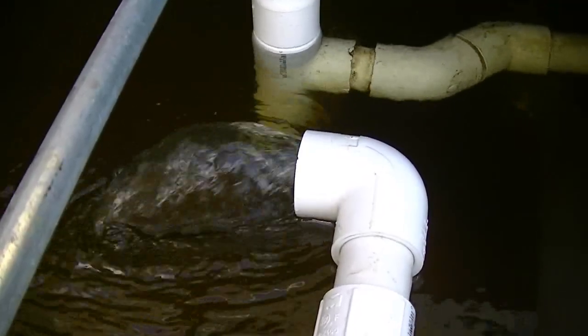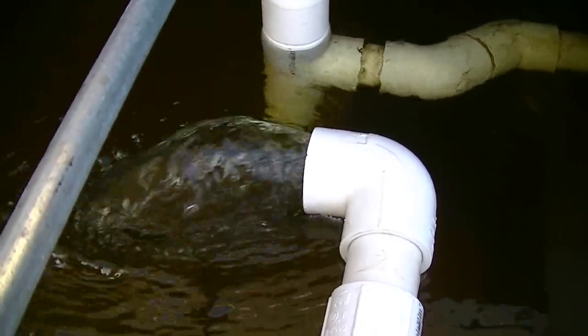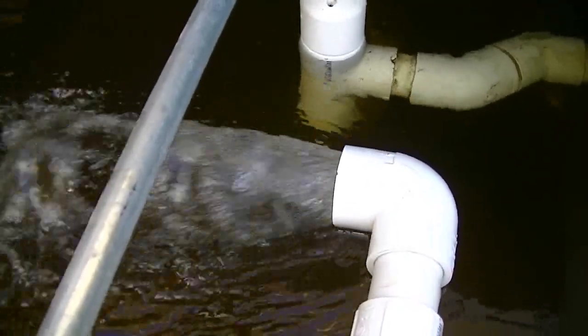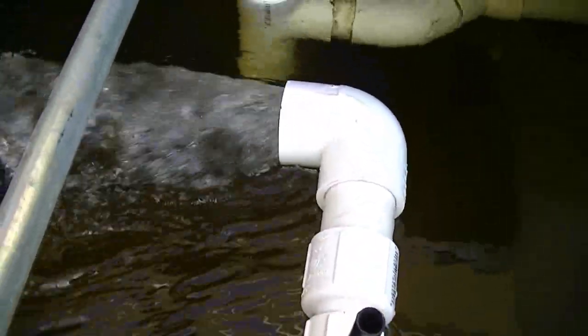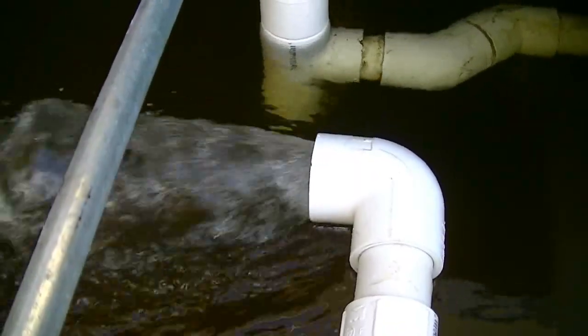Here's the pump flow before cleaning. Now you can see it's quite a bit more — the water is spraying like that because I have a venturi set up. The cleaning absolutely worked.